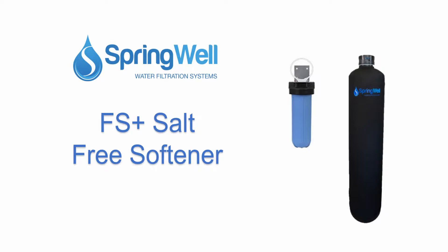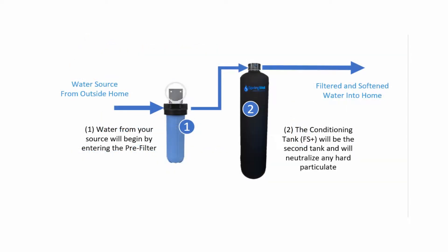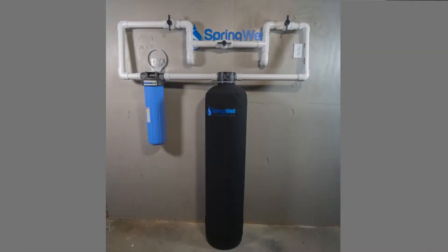Congratulations on your purchase of your salt-free water softener. This system works in two stages. First, any sediment is removed from the pre-filter. Next, it will enter the conditioning tank which will neutralize any hard particulate. This video will walk you through the installation process.